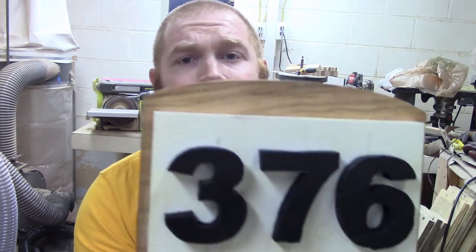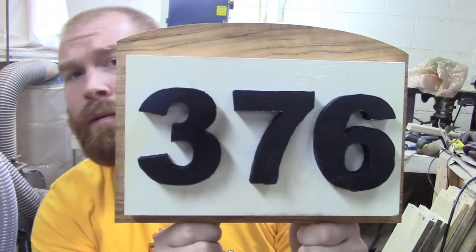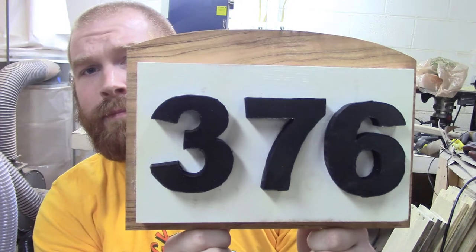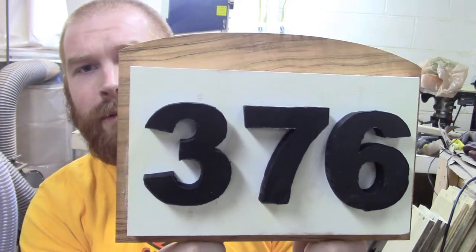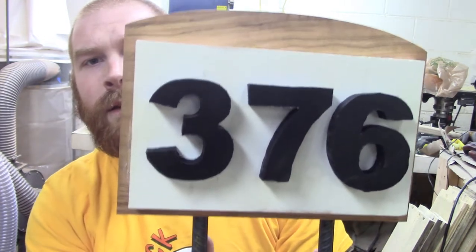What's good YouTube? I'm Robert with the Crosscut Creations Channel. Today we're going to make this address sign, placard, house marker, number — whatever you want to call it. If you want to see how I made it, stick around.